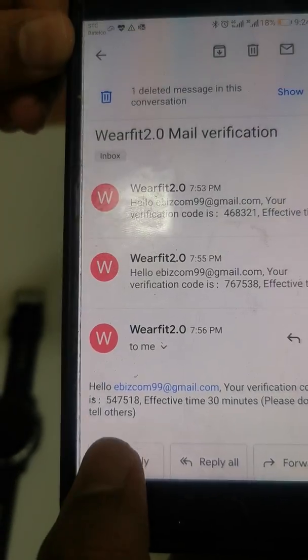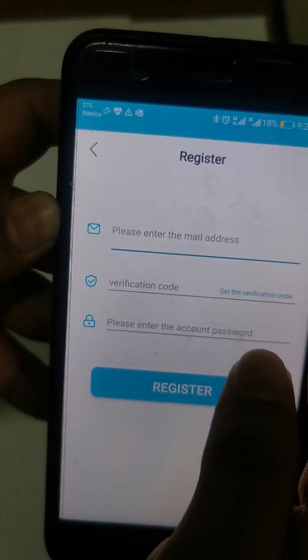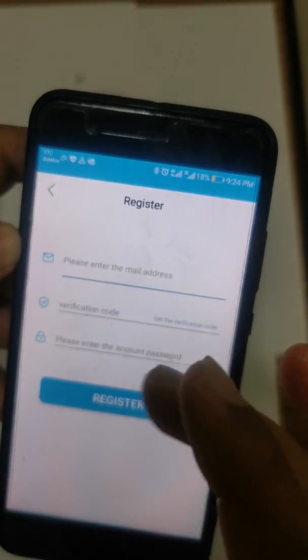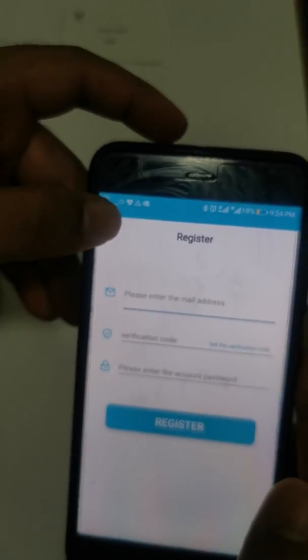You will receive an email with the verification code. Enter the verification code and set whatever password you want, then click on Register. It may then ask you to log in — enter your email address and password. Since I already have an account, I will log in now.